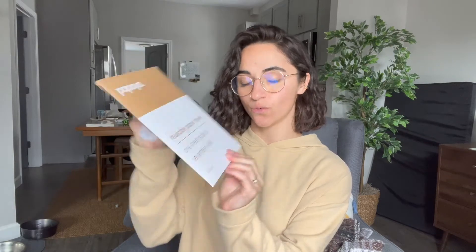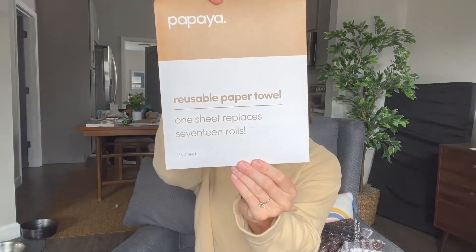Papaya Reusables — they look like this before you open the box. One sheet replaces 17 rolls. They are all natural, antibacterial, compostable, and almost as beautiful as you.